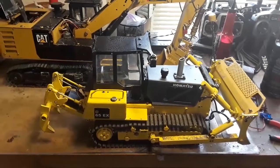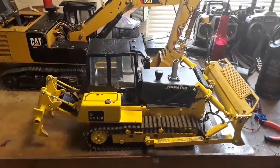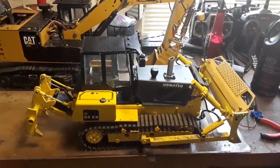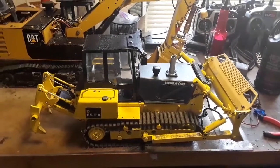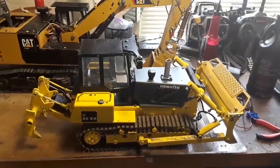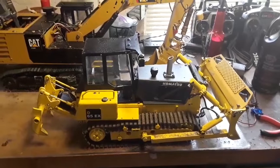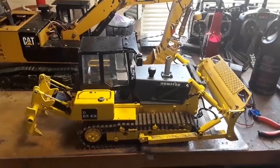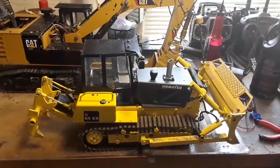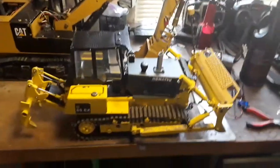I got the bulldozer to run and it runs pretty good. I just remember that it has to run on 11.1 volt instead of the 7.4 volt that I would like, because of the track frames and the gear motors I use. They're 12 volt gear motors and really it doesn't have any power whatsoever when it's not on 11.1 volt. 11.1 is actually pretty strong — it's hard to stop.